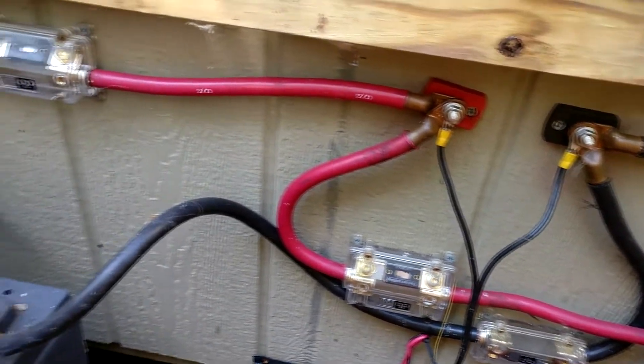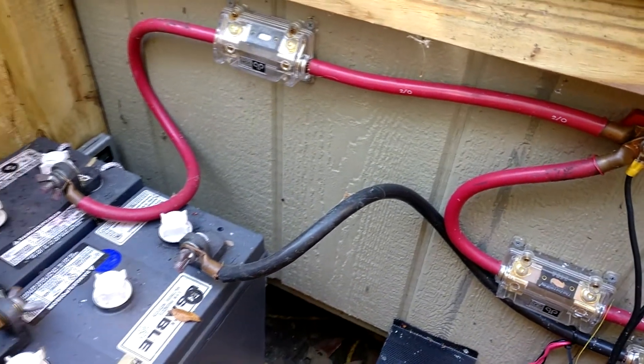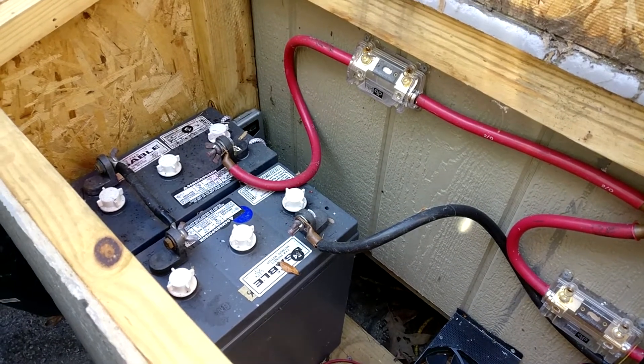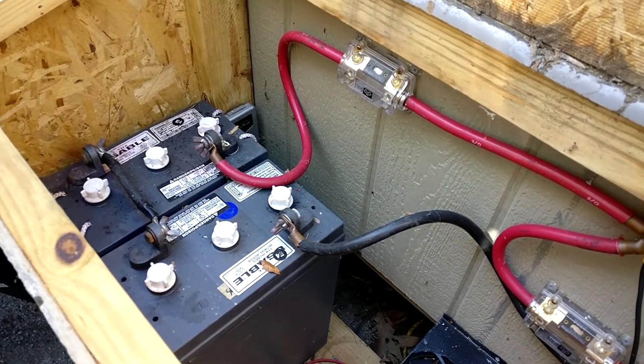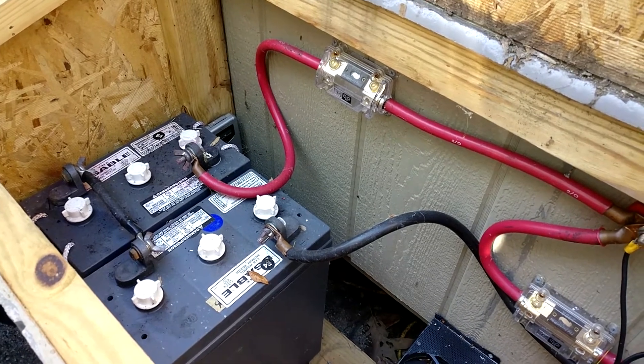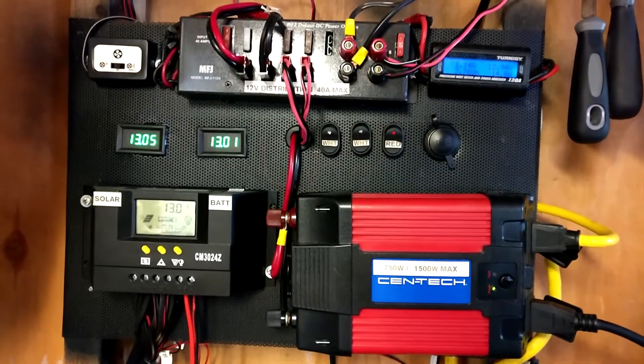Since these are lead-acid batteries, it is important to test the fluid inside the batteries to ensure the proper concentration of acid to water, as well as the level of fluid inside the batteries. A low cell could indicate a problem with the battery and should be addressed quickly. The electronics and power distribution is still exactly the same as it was in the previous video.